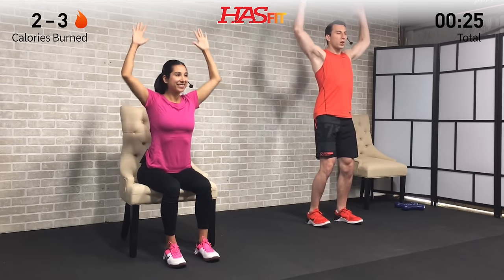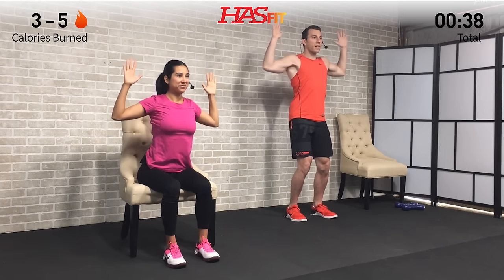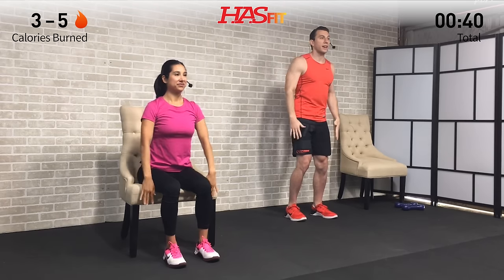We're going to start with an upright row plus external rotation and press — not as scary as it sounds, I promise. Shoulders are back, good posture. We're going to pull up on those elbows, then flip the hands over and reach up top. Now reverse: pull the elbows down, flip the hands over, and bring the hands back down. Go through that sequence — one, two, three, four, five, six. Excellent.